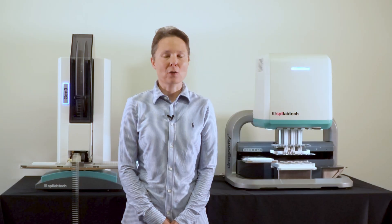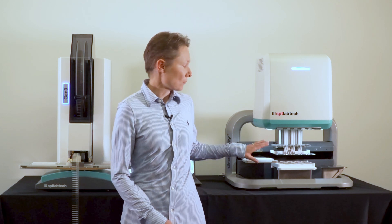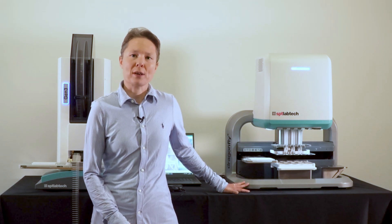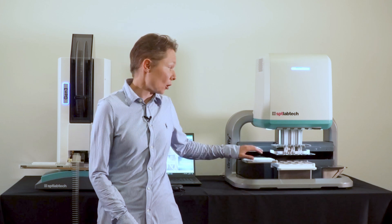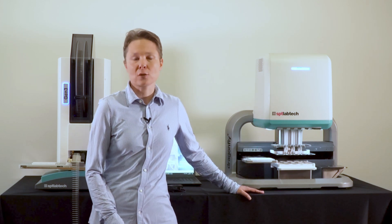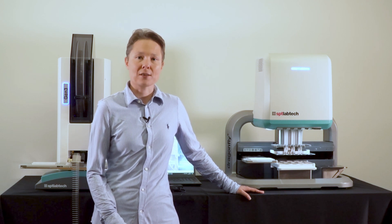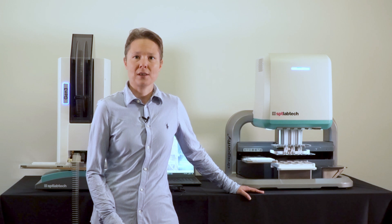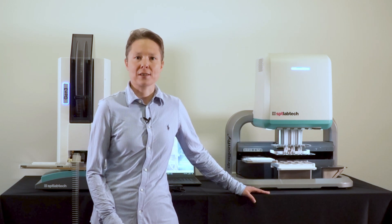For scientists looking for even more flexibility, we have a complementary solution: Dragonfly Discovery. It is an ideal companion for the Mosquito instruments, which can replace tip-based reagent additions with non-contact dispensing from individual syringes. Similarly to the Mosquito, it is based on true positive displacement technology, allowing accurate and precise reagent transfers at volumes as low as 200 nL — which is an ideal volume range for miniaturized NGS protocols.